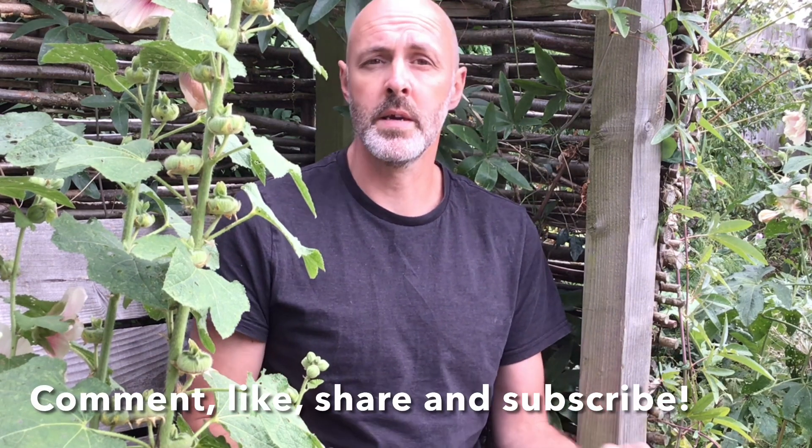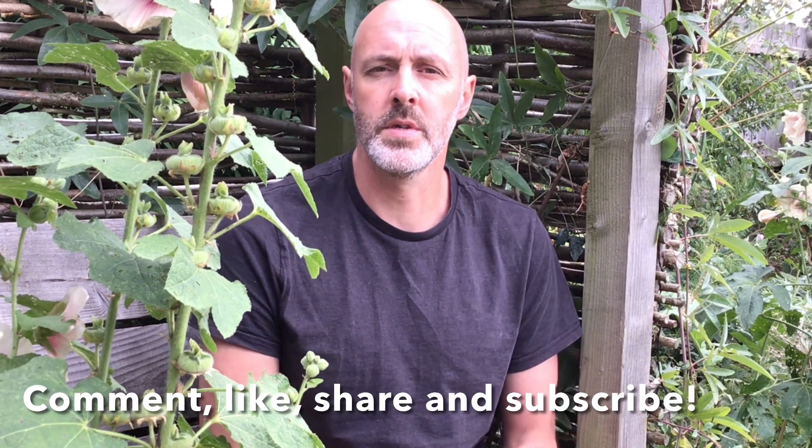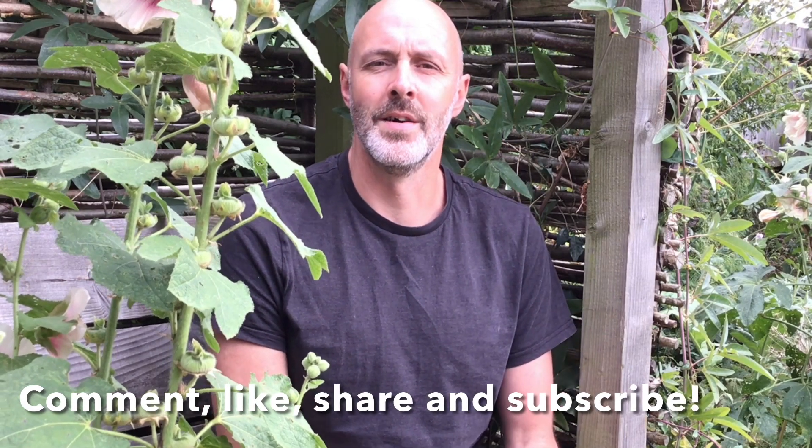There you go — hope you enjoyed the video and it's opened up some possibilities and ideas for you to go off and try with your friends, your family, your neighbours. Remember, if you enjoyed the video please comment, like, share, subscribe — all of that, and I'll look forward to seeing you soon for another video. Ta-ra, bye bye!